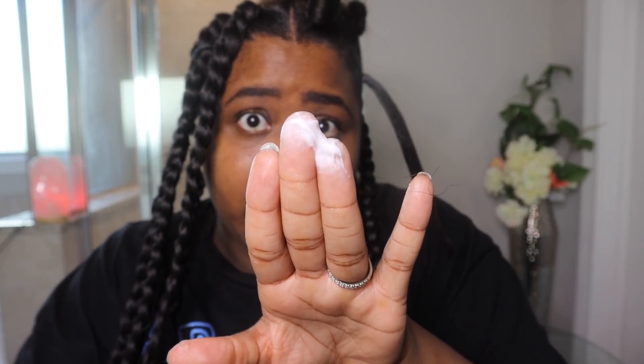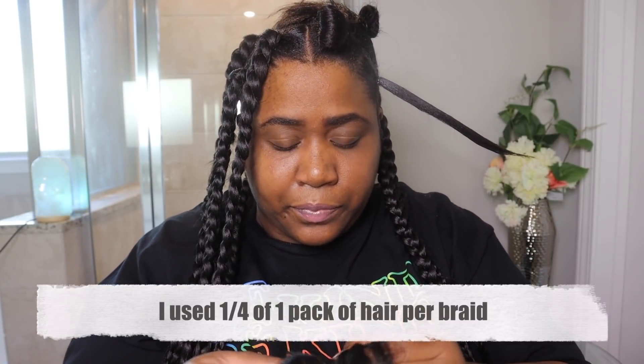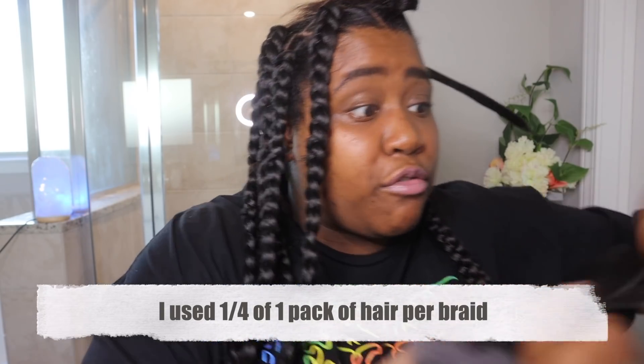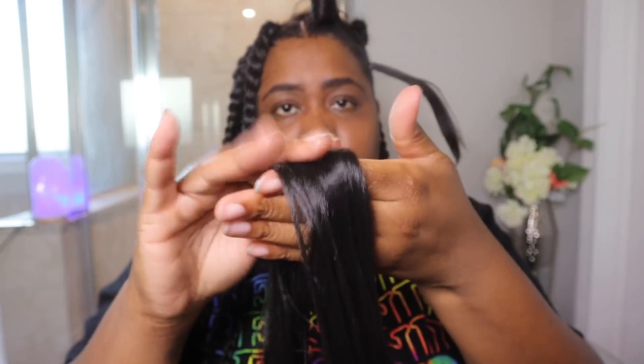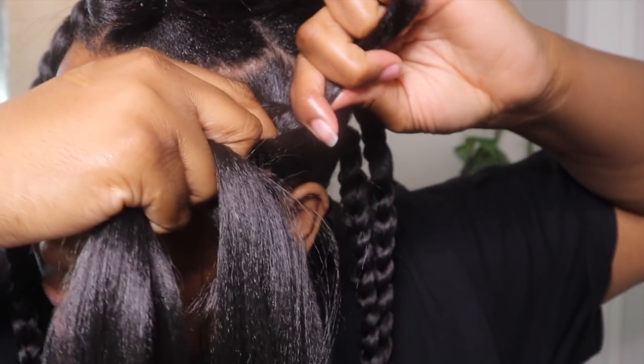Now I'm just taking a little bit of leave-in conditioner, putting it on my hair, making sure I get the ends. Comb that in, and then we're going to take our hair. I'm using a fourth of the pack for each braid. It's already pulled at the ends — don't have no work to do. That's why this company is awesome, because you don't have to do too much work, and that can take time. So we want to make sure it's big enough. So then we're going to take our hair and wrap it around. Your hair is on this side, and the two braiding hair pieces are on this side.